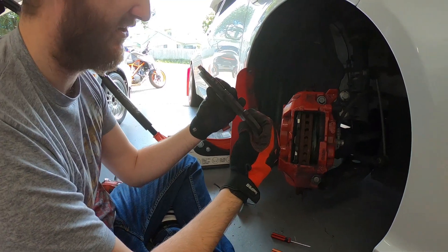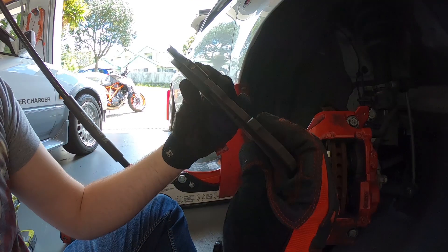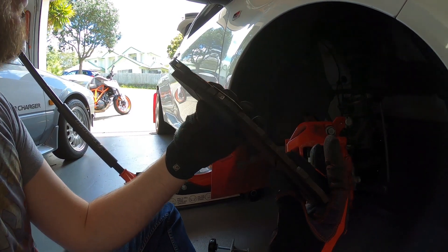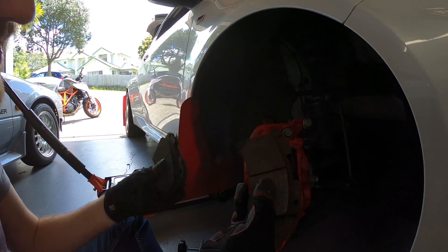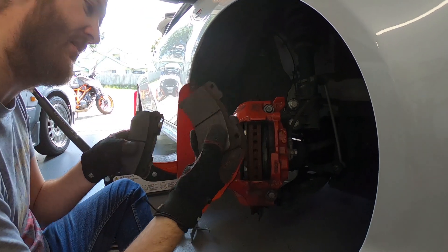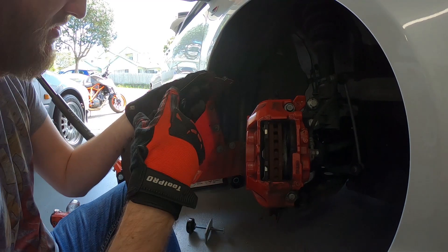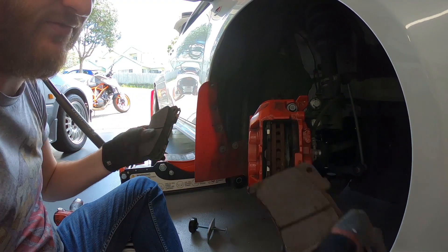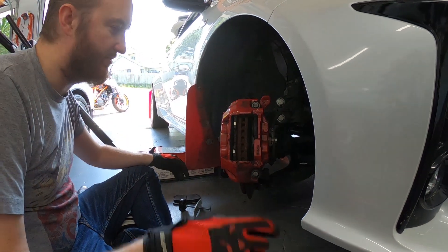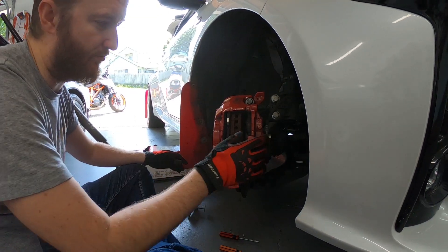Yeah, 8,000 kilometers. I'd say on the right-hand side it's more than 50% worn. On the left-hand side it's probably another 10% — maybe 60% worn. It's actually surprising. It's already down past all the chamfered part of the pad, which is low enough for me given the abuse it gets. What I don't want to happen — when pads get pretty low, what can happen to the material is it shatters basically.